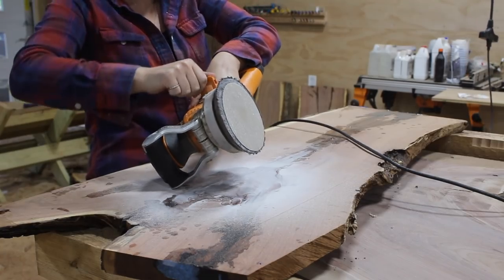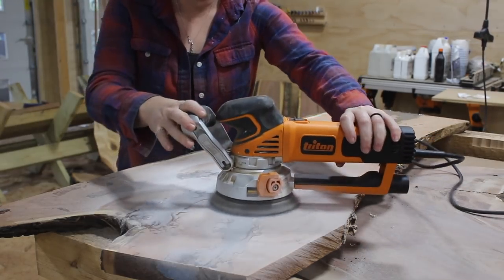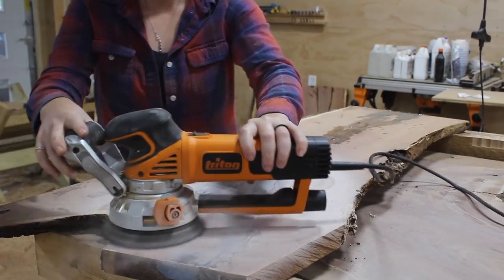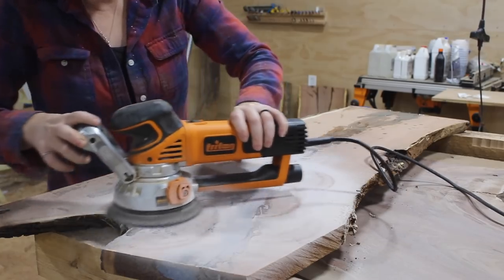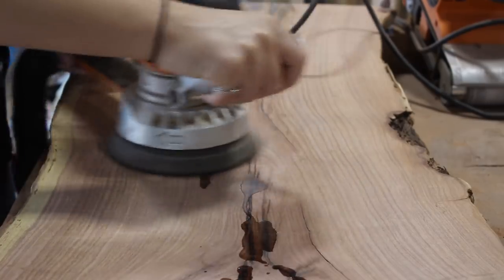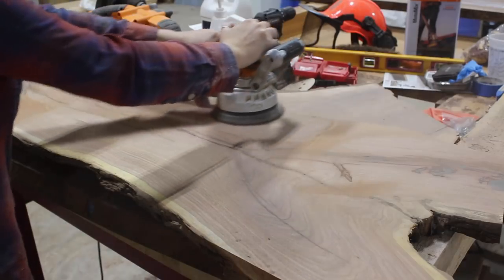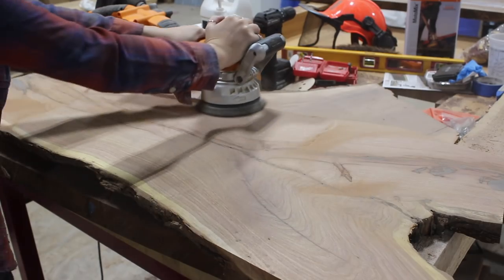Now on to flattening it out. I started with my large random orbital sander - on this Triton sander there are two settings, a more aggressive and a more gentle. Since I had a lot of epoxy to remove I put it on the more aggressive setting to start, which made quick work of getting it leveled out, then I switched to the more gentle setting to run along on the entire live edge.